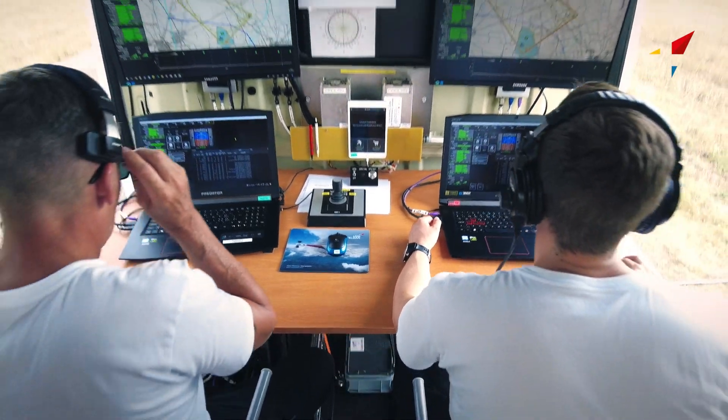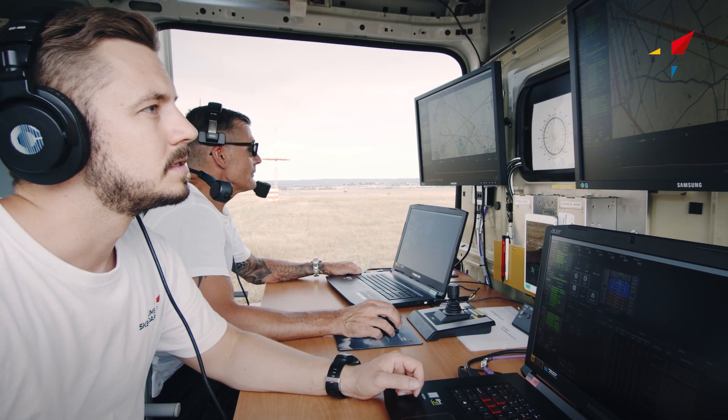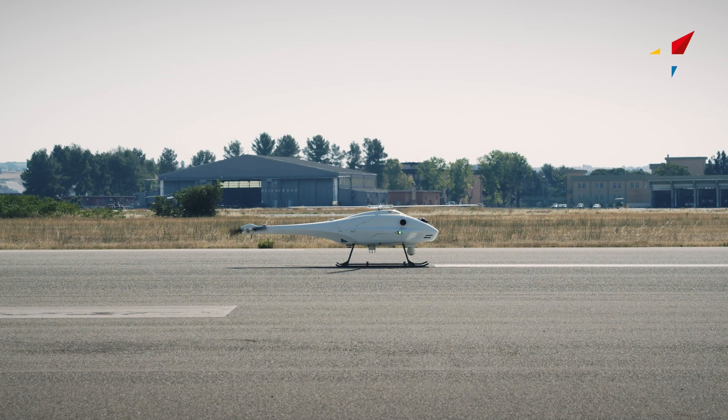The remote pilot station can now be started. The operator is now going through the pre-flight checks, and the engine start-up and pre-takeoff process can begin.